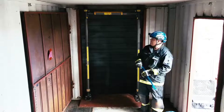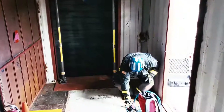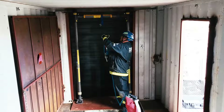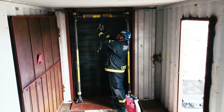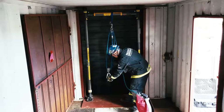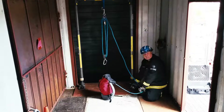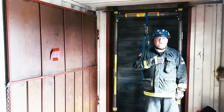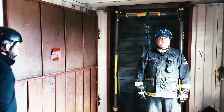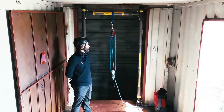Now our rescue system is in place. We can attach our anchor strap, then come in with our CMC CSR2 4-to-1. We can attach our rope down to a change of direction if needed. It's all set up, but I'm not familiar with rope systems, so I'm going to invite Art Maciel, a representative for CMC, who can go into detail over the equipment we're using. Hi, I'm Art Maciel with CMC Rescue, and today I want to talk to you about the CSR2 system.